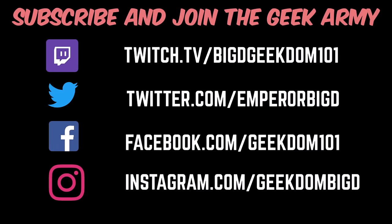I, Vegeta, the Prince of All Saiyans, orders you to subscribe and follow Geekdom 101 on these social media platforms.